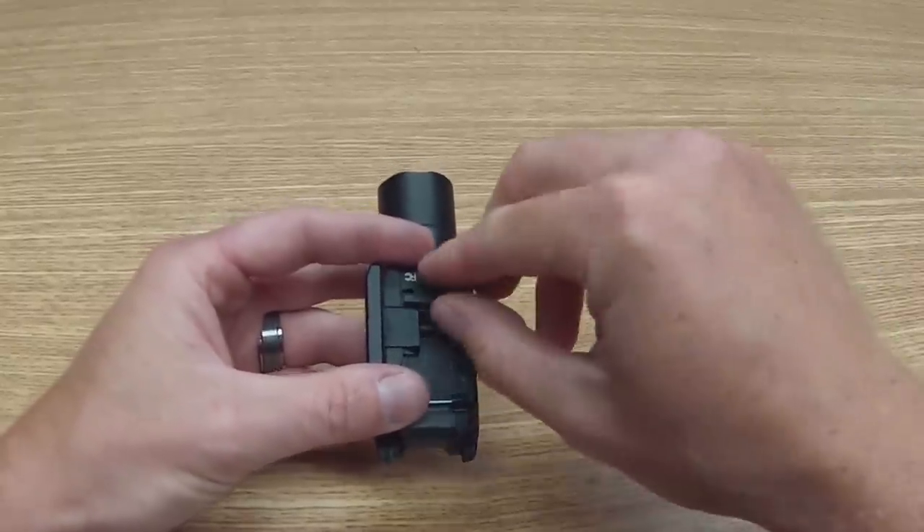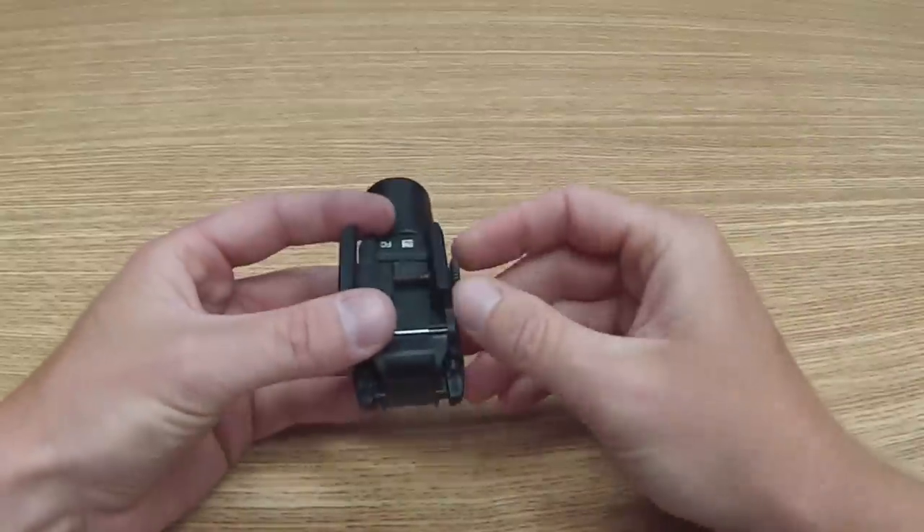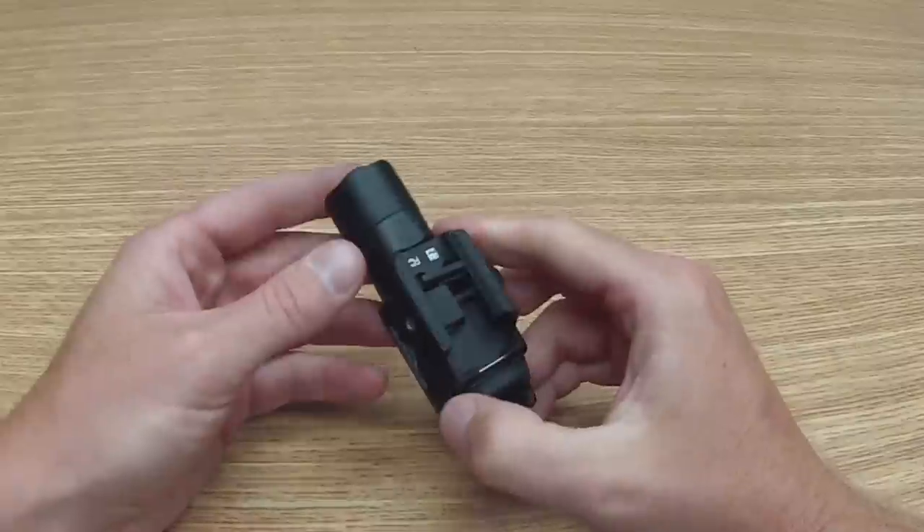So you just run the screw all the way out, that wedge walks straight up, then rotate that back down and in. And this will cam back over, cam out of space, and now we're ready for installation.